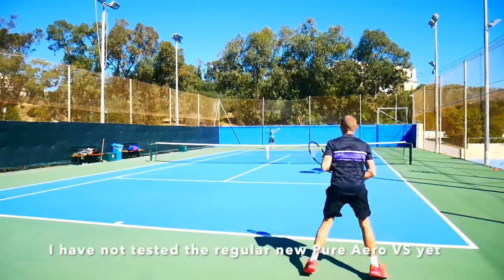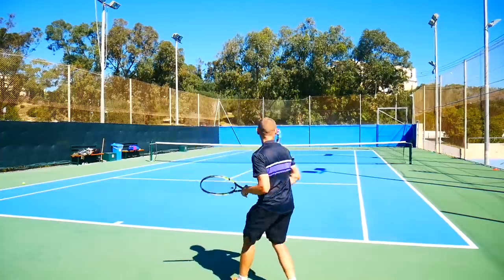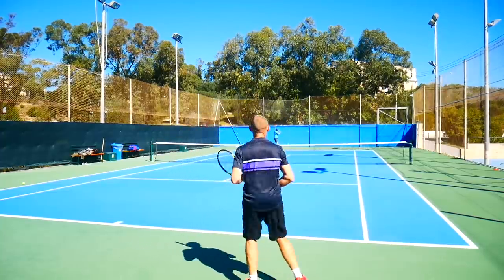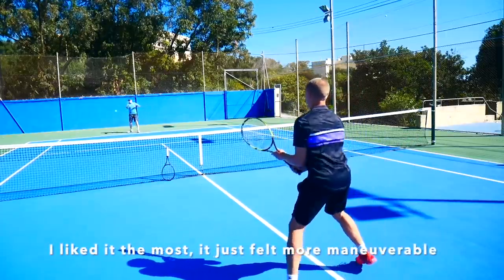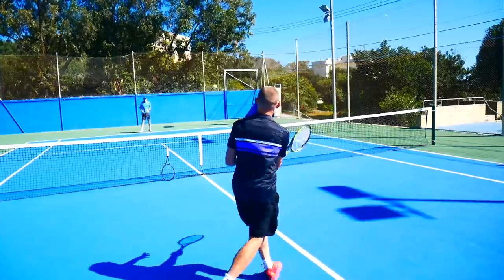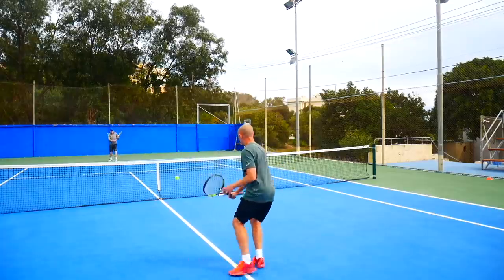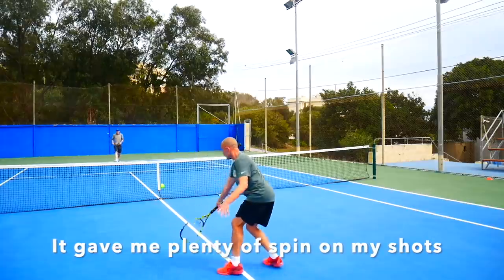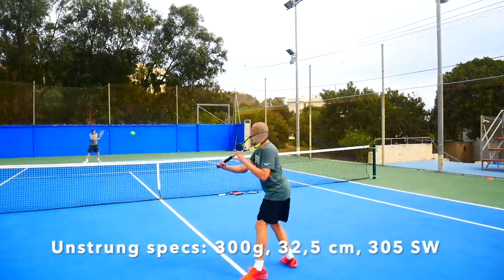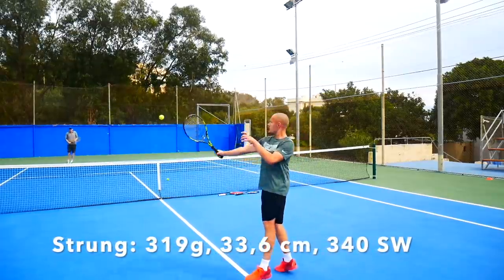Let's start with the Babolat Pure Aero VS. This is the only racket I haven't tested in a normal length — I'm really waiting for a demo. This was the extended length racket I liked the most in this test. It was a bit easier to swing than the other frames. It handled flatter shots really well, better than the previous Pure Aero VS version, but it still allowed me to put plenty of spin on my shots. It was also relatively maneuverable for the swing weight. The unstrung specs were 300 grams, 32.5 cm balance, and a 305 swing weight. Strung: 319 grams, 33.6 cm balance, and a 340 swing weight.